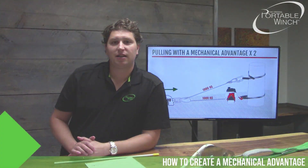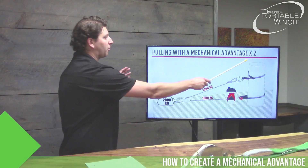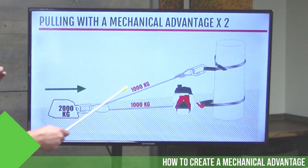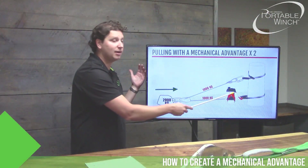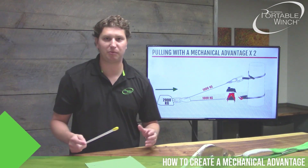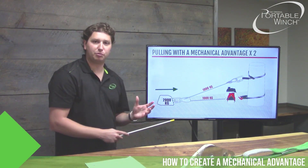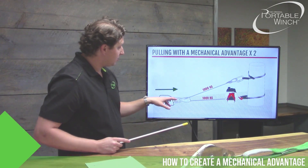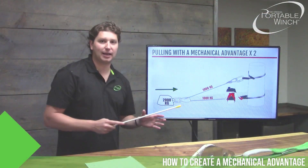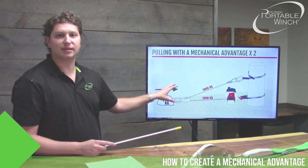Now our main subject: how to create a mechanical advantage, or a block and tackle system. Here we have a diagram showing a two-for-one mechanical advantage. Using the PCW 5000, well anchored to a tree, the rope goes to the load through a pulley and then back to an anchor point — in this case the same tree. We have two strands of rope, each carrying 1,000 kg, for a total applied force of 2,000 kg or 4,400 pounds. The key things to remember: the first pulley must be at the load, and your strands of rope should be as parallel as possible to ensure the block and tackle system is always efficient.